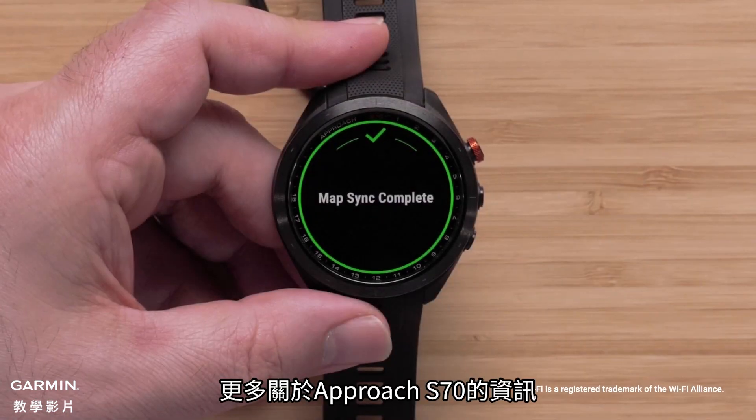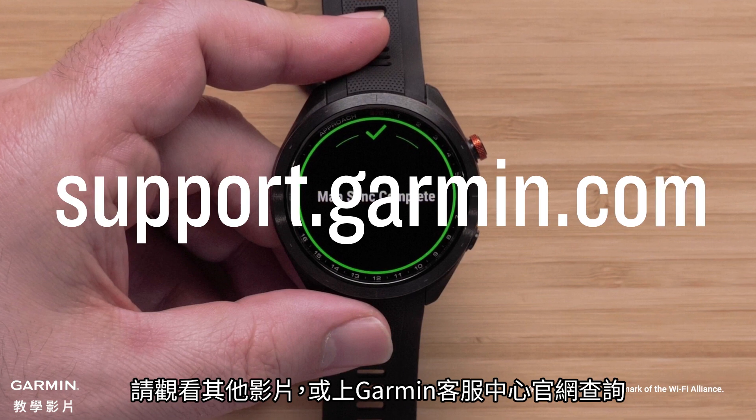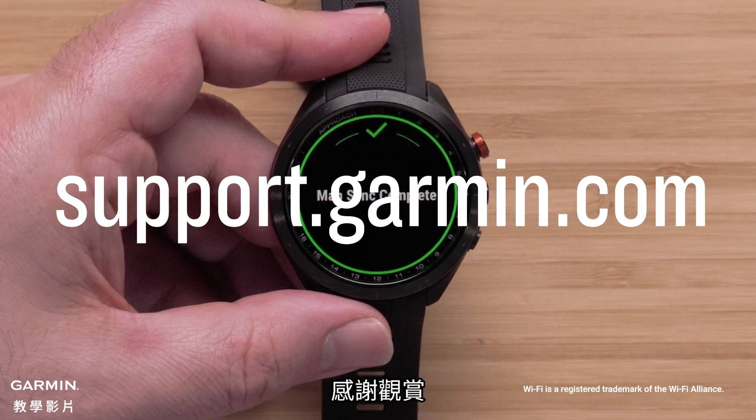And that's it. To learn more about your Approach S70, see our other videos or visit support.garmin.com. Thanks for watching.